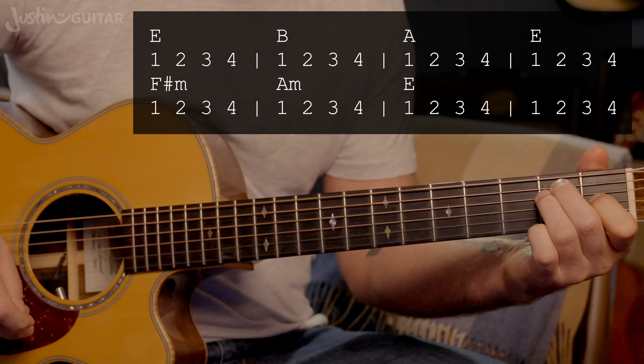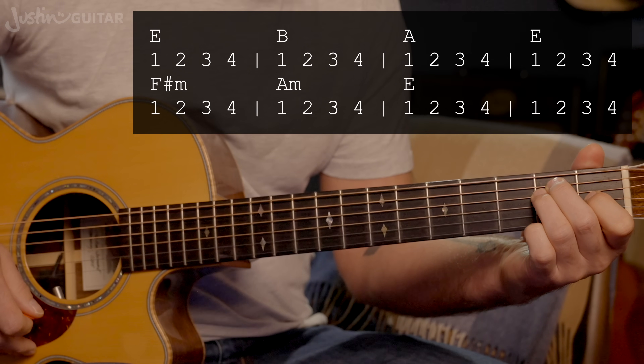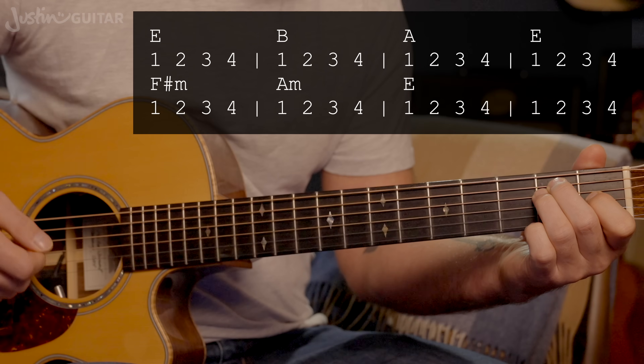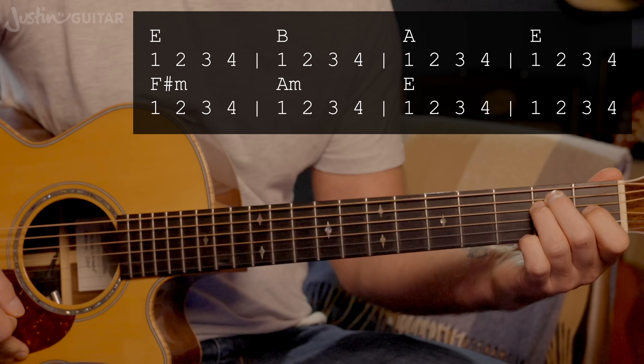Now there's a really nice instrumental section that happens on the electric guitar — it picks out notes for the melody. If you're doing an acoustic version, the electric guitar part doesn't make a whole lot of sense to replicate directly.